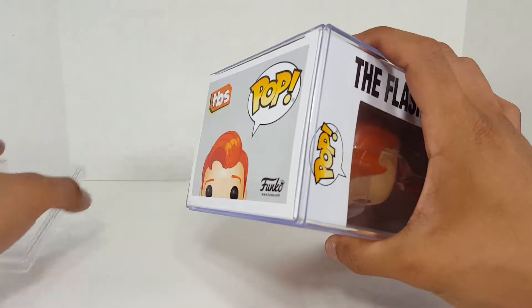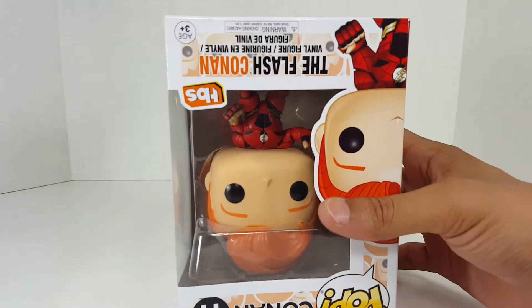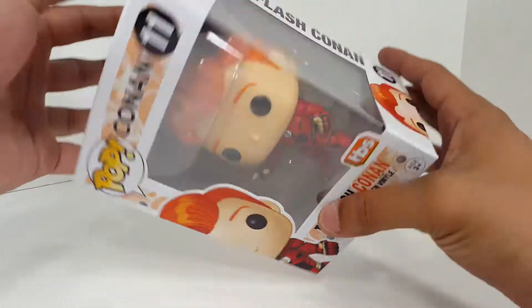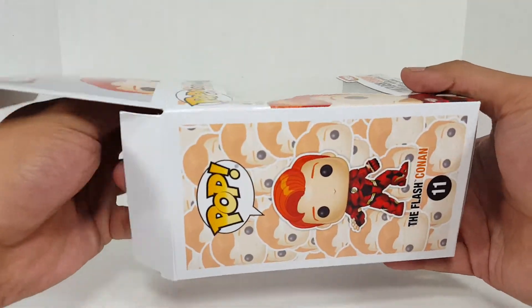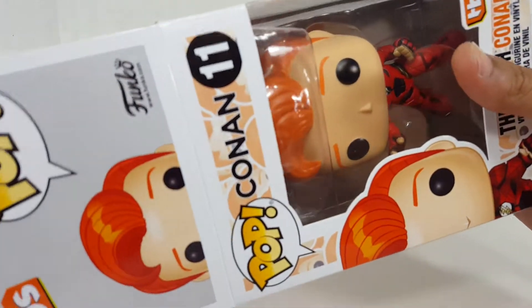That's right, we are unboxing this guy today. As crazy as that may seem — no, I don't think it seems crazy. I love unboxing my pops. However, every time you unbox your pop, there's a little bit of a chance that something could go wrong. So you always got to be careful.